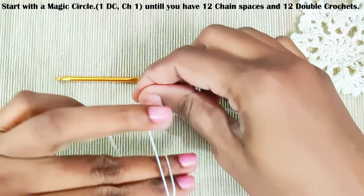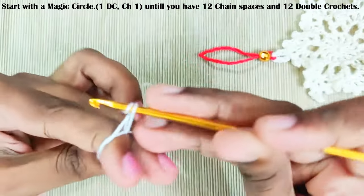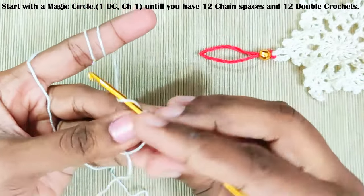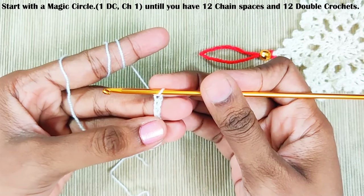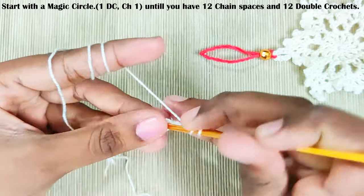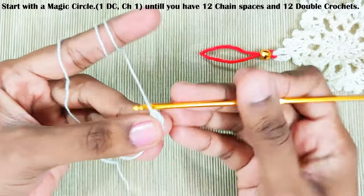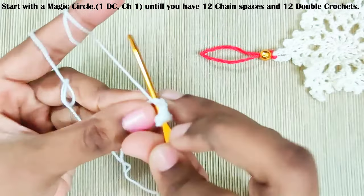Start with the magic circle and chain 4. The starting chain 3 will be counted as one double crochet, and the remaining stitch will be counted as one chain-one space, one double crochet. Chain one. Now repeat this until you have a total of 12 chain spaces and 12 double crochets.